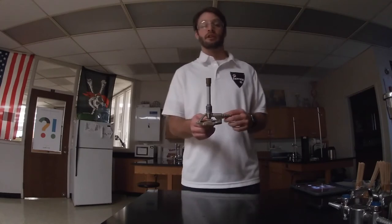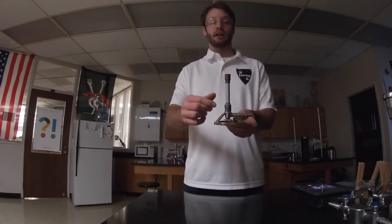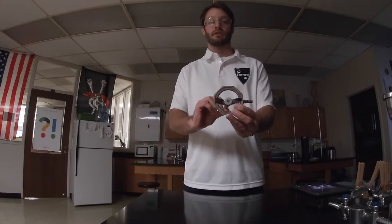The difference between a Tyrell burner and a Bunsen burner is that a Bunsen burner will have a knob on the side, whereas a Tyrell burner has a valve on the bottom.